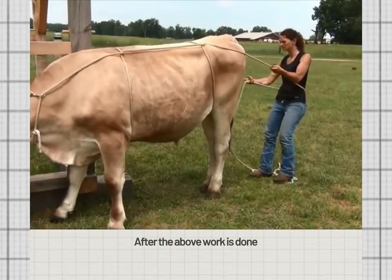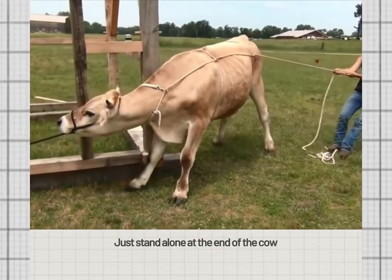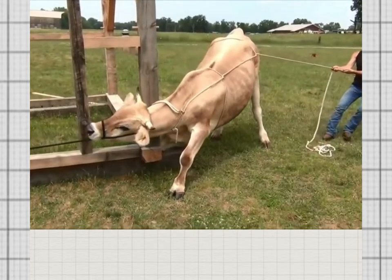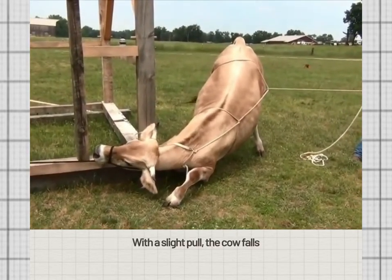After the above work is done, just stand alone at the end of the cow. With a slight pull, the cow falls.